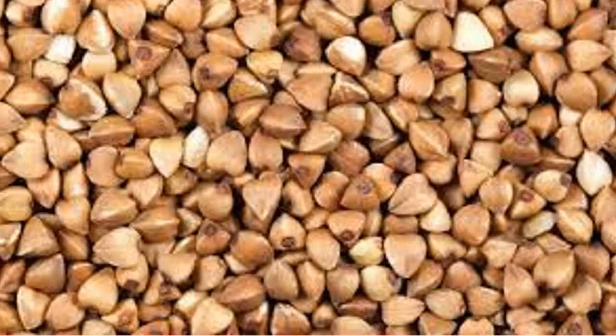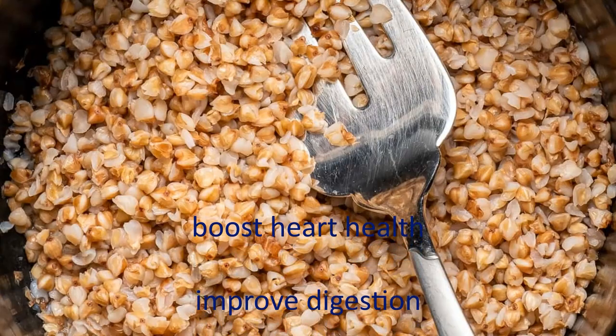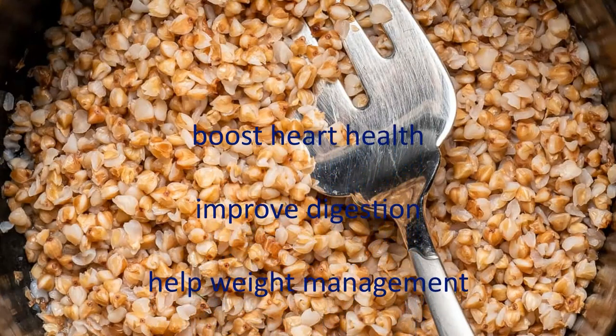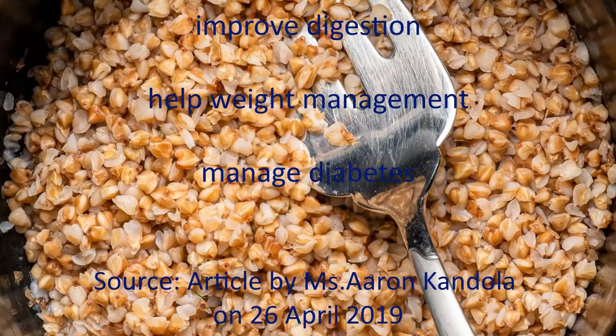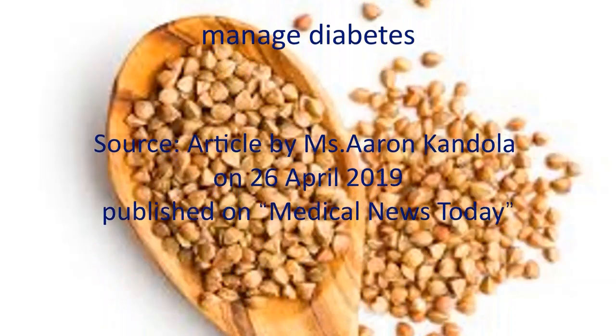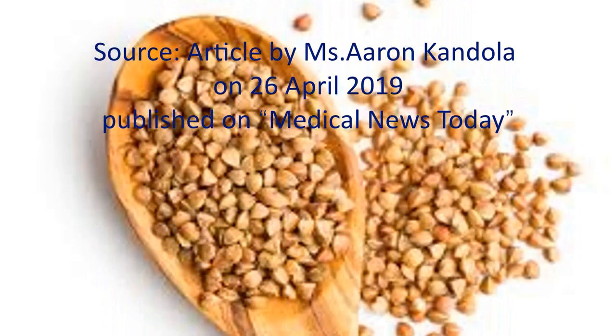Buckwheat is a grain that provides complete protein. Buckwheat may boost heart health, improve digestion, help with weight management, and help manage diabetes.